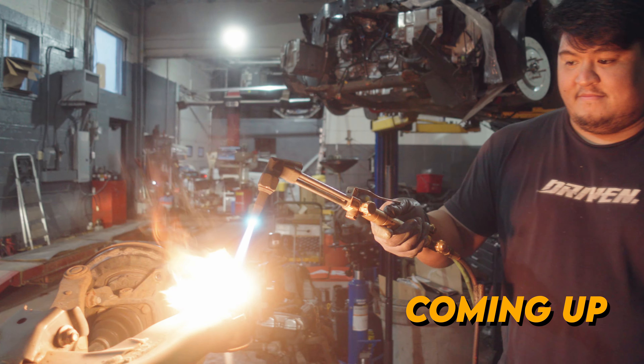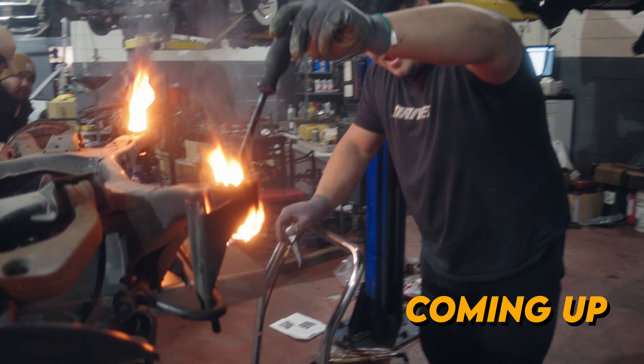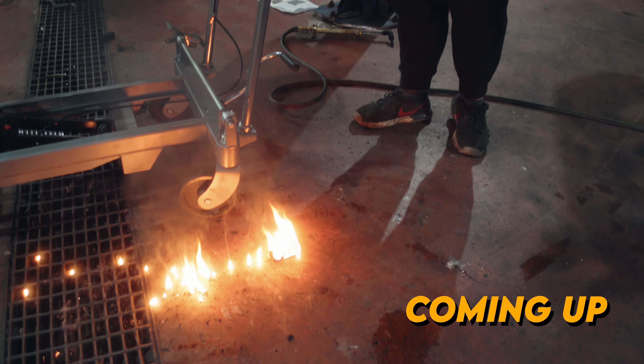You guys look so sick on camera though. We're not going to push this one. Alright. Let's see it drop. Boom. Wow.